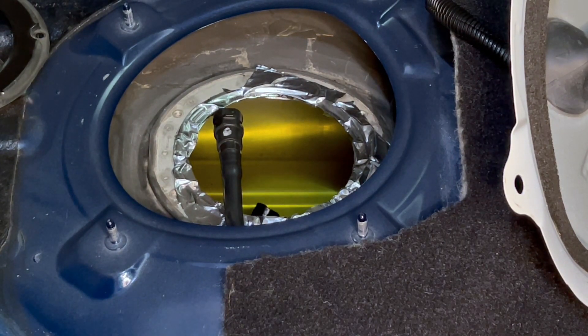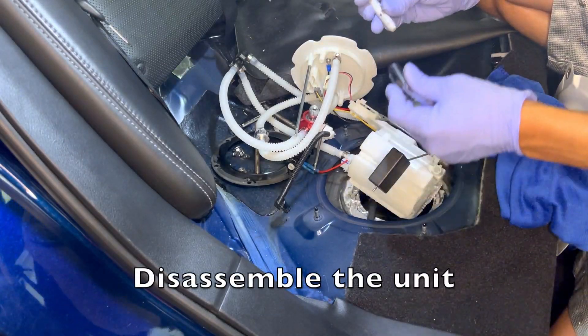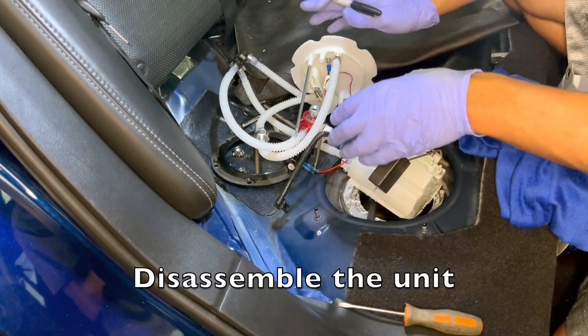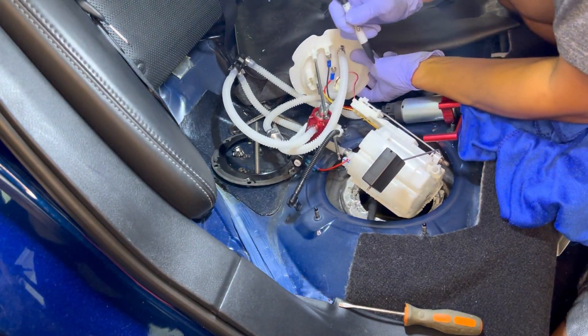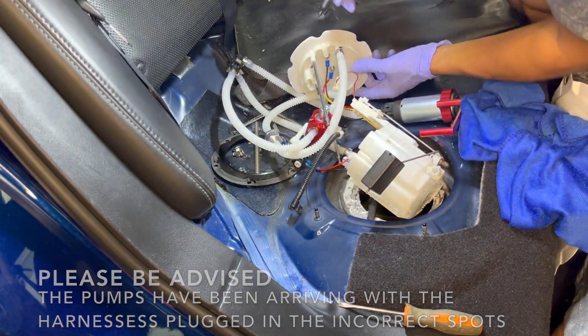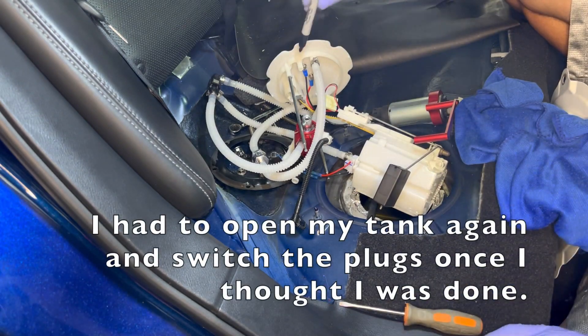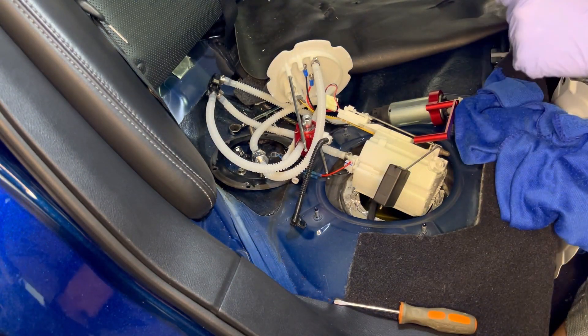Before we get started, I'm putting aluminum tape on the brim of the tank so the sharp edges do not cut these hoses. We're going to have to remove everything — unclip the harnesses and notate where they go. On this side it's the blue and black wires, so I know the blue and black go on this side and the yellow ones go on the other.